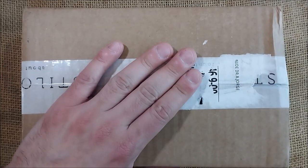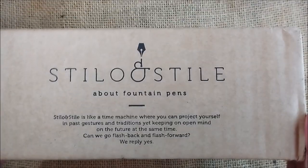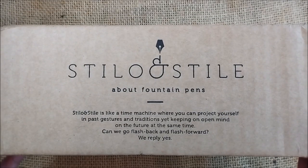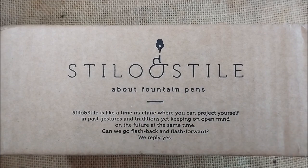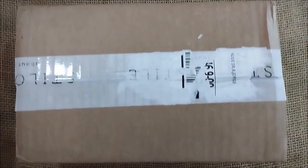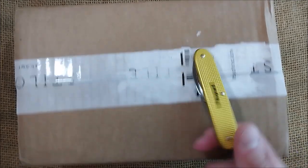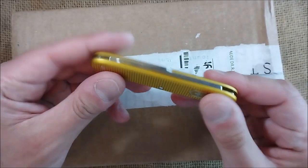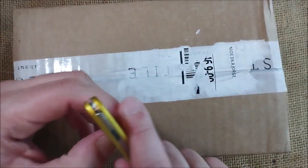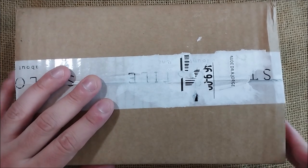Today I have here a very special unboxing, and this is a pen that came from this store, Stilo e Stile, which is a store from Italy, and I bought an Italian pen from them. The pen is mostly yellow, but I don't have a yellow Victorinox knife — I have this one which is almost yellow, and that's what I will use to open the package. Now let's see what I have here.